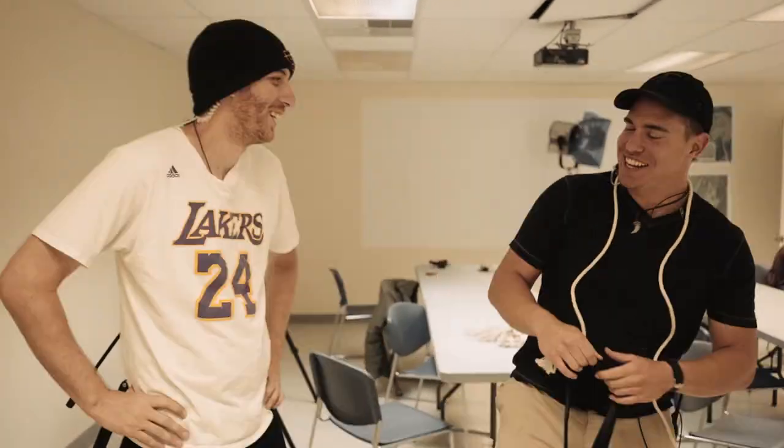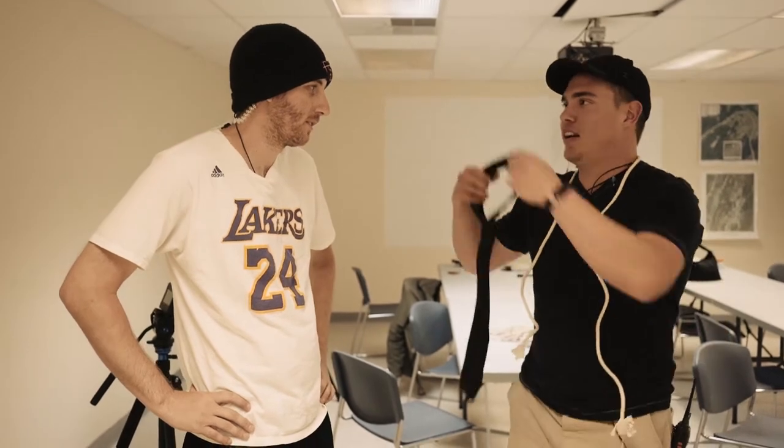My man right here — the homie. This is your first time doing film, anything with grip equipment, and you picked it up really fast. Kyle. Thanks, man.